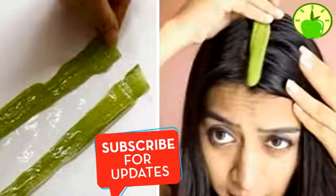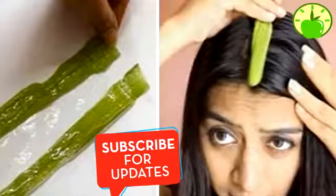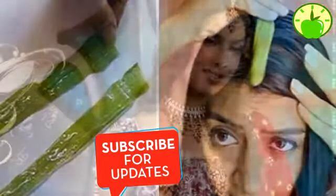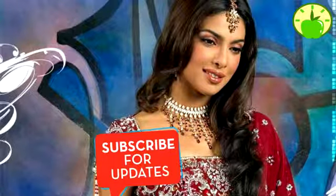If what you are looking for is a way to stimulate the growth of your hair, do not keep looking. In this video we will show you how with aloe you can achieve it, in the same way as the women of India do. Before mentioning how you can apply aloe to achieve your goal, it is good to know this plant a little.